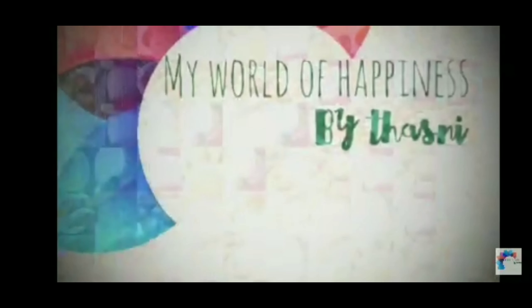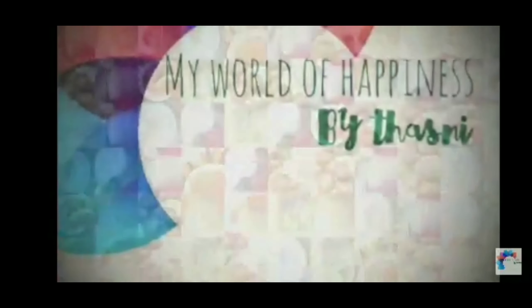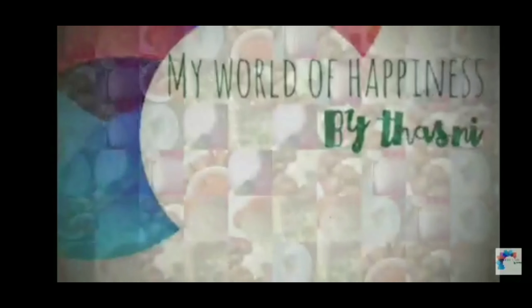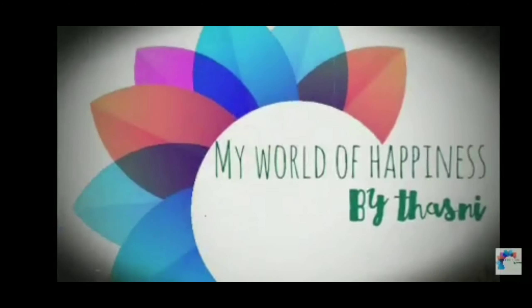Hello, Assalamualaikum. Welcome back. I am here with a simple recipe for a simple evening snack. I am going to make a recipe for every day.